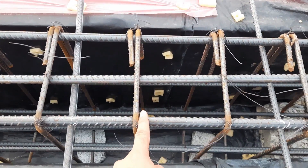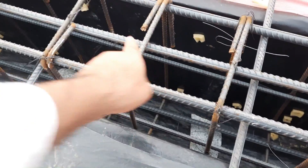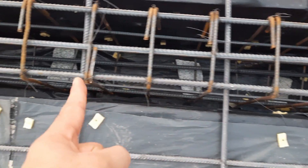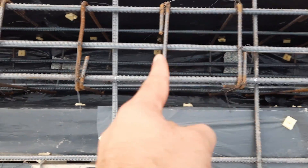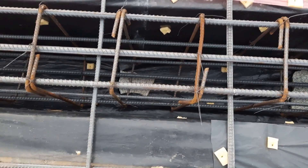After that, the spacing of stirrups is four to five inches. At the distance of L/4 — meaning the total span of 28 feet divided by four — at the distance of seven feet, we have extra steel rods.